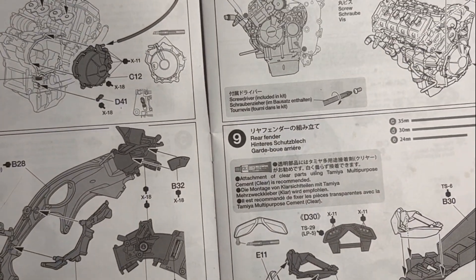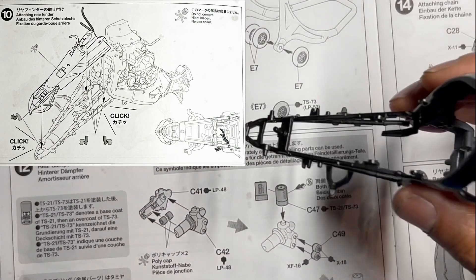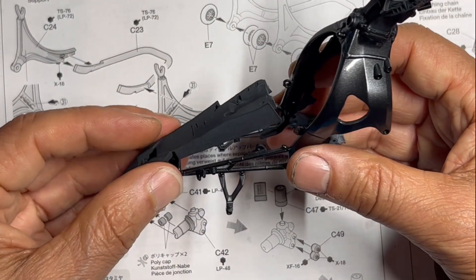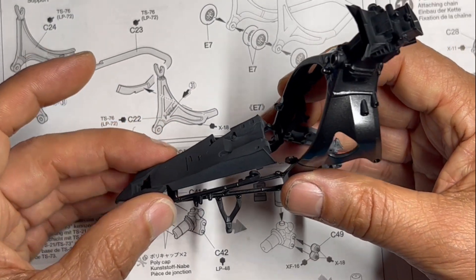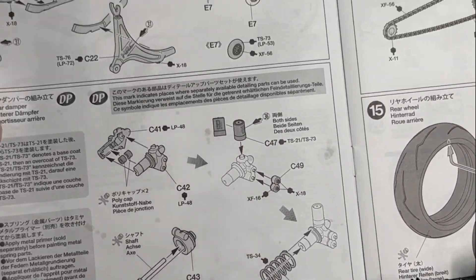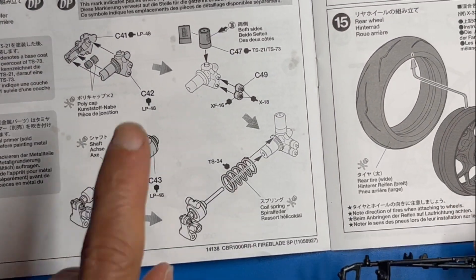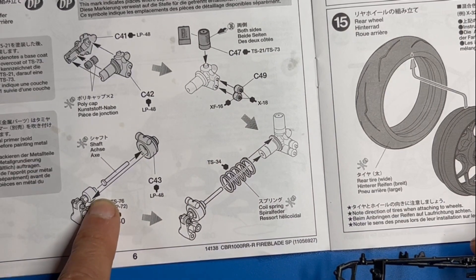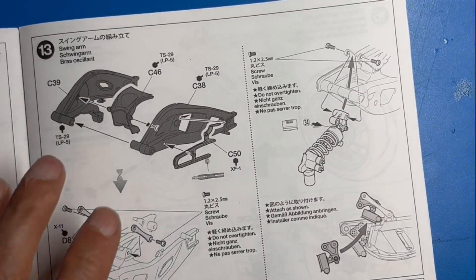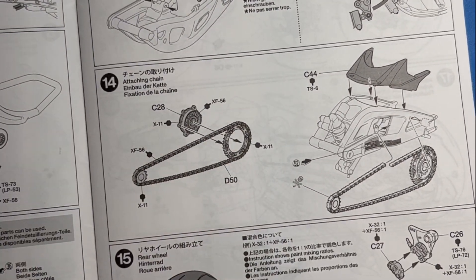Moving on to step ten, that's when we actually attach the fender to the frame — it just snaps into place and doesn't need any gluing. That takes us basically down to step twelve. I'm going to skip step eleven — it's just the stand for the bike, nothing special. Step twelve is when we get into the suspension, and then step thirteen we get into the swing arm.